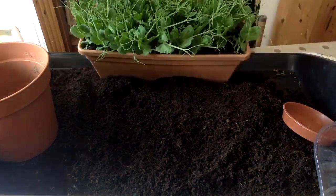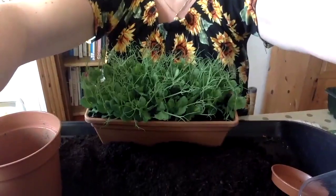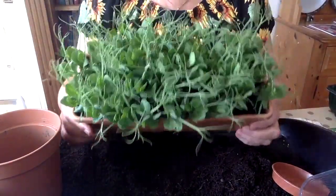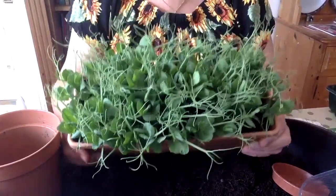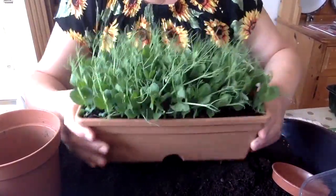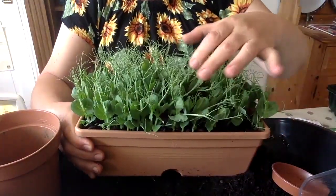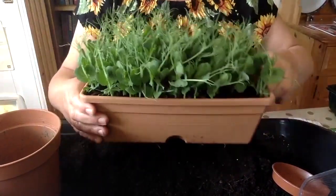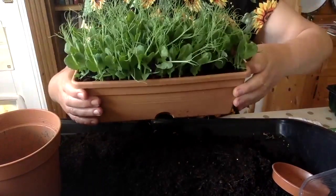Here's some I grew earlier. These are in a much bigger container, as you can see. These are about two weeks old and you can just see how dense they are, how lush and how green. They've also got these little tendrils on the top, which are quite fun particularly if you've got children — they tend to like those. That's what the plant uses to climb up as it gets bigger.